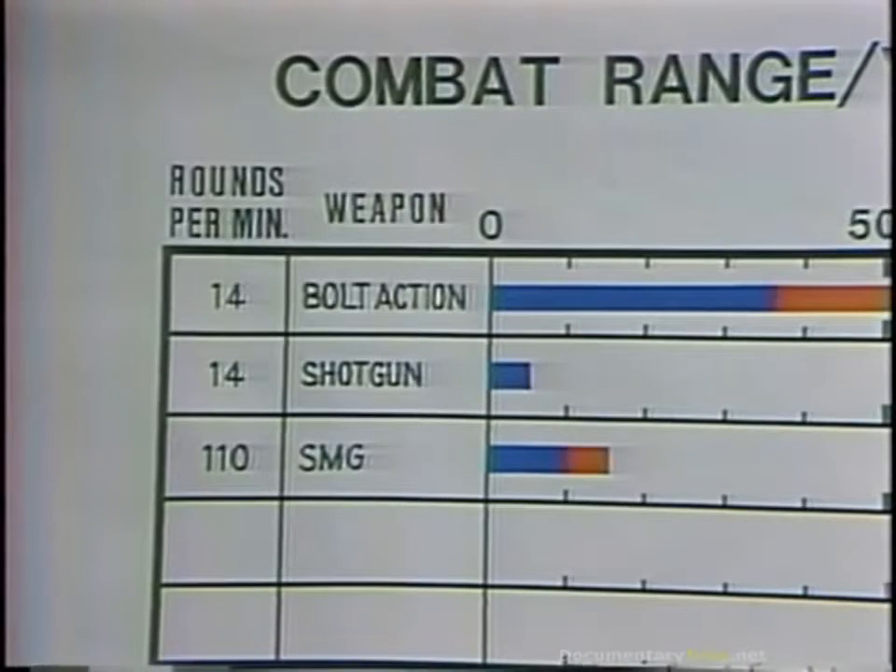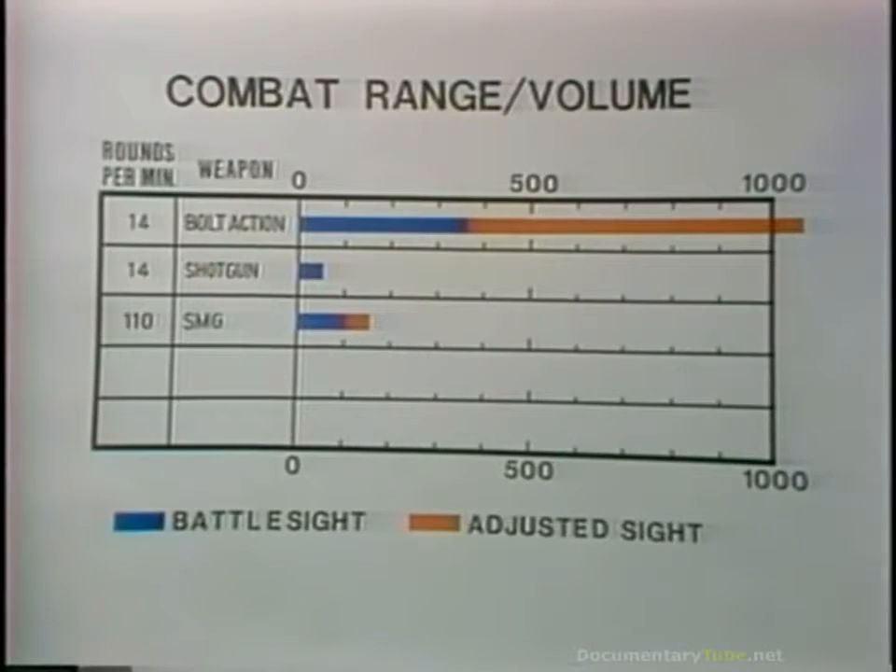Remember that at close range, where the requirement for sight picture is somewhat less, the bolt-action volume of fire could go up to 20 rounds per minute. The shotgun, which looks so good in that film clip, all of a sudden doesn't look so good here. Its range is only 50 yards, and its volume of fire is actually quite low. The problem is the reloading of the magazine — though it is lightning fast while ammunition is in the weapon, once it is emptied it then becomes deathly slow. The submachine gun seems to be a good blend.